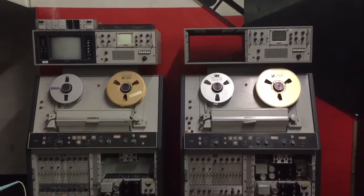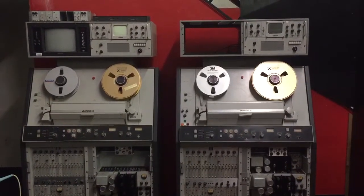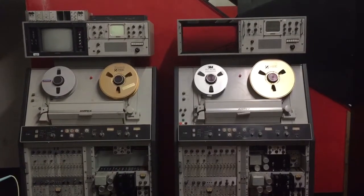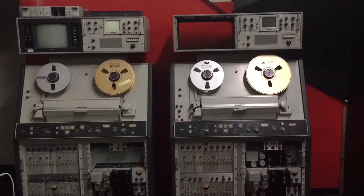On the one on the left, I've removed the Conrac monitor, which has both fuses removed — so that's not a good sign. I'm going to replace the monitor, the waveform monitor, and the video monitor.